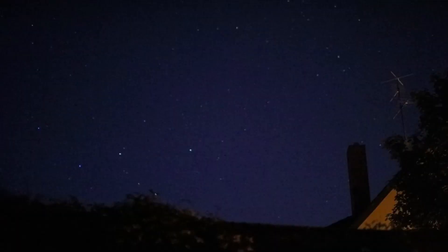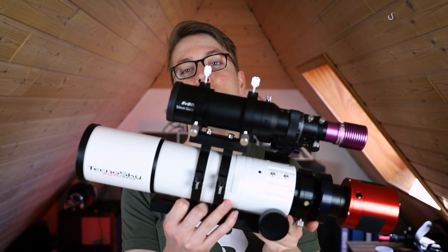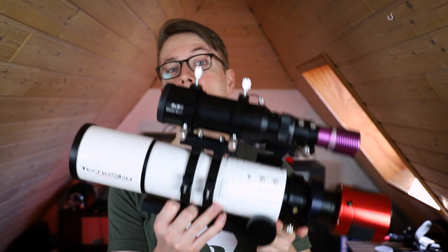This night and this weekend is supposed to be clear. The summer targets are just around the corner and we have new equipment to test out. Tonight's goal is to get back into astrophotography, finally, and to see if this guide scope is worth the price.